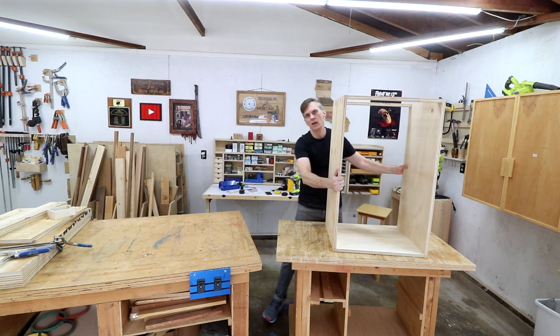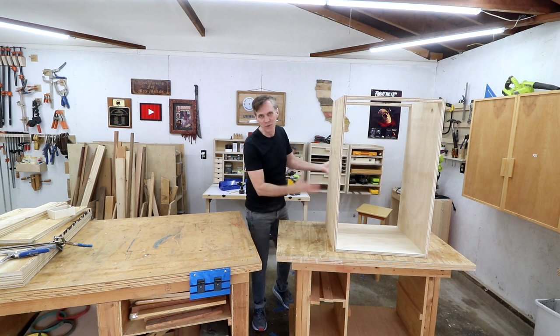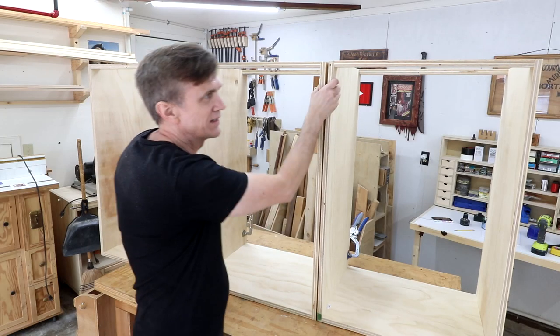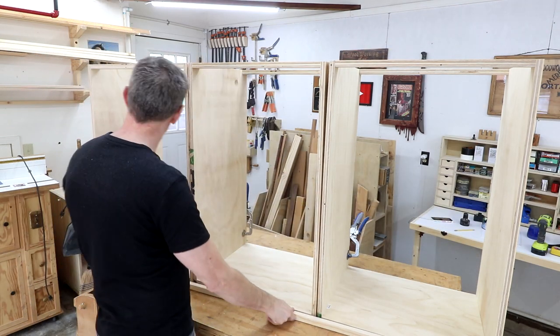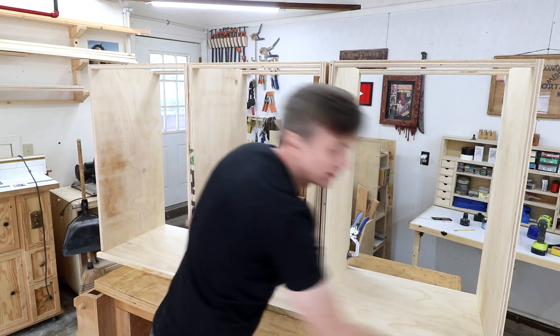I still need to cut out the backs for each of these, and as I always say the backs are really what give it the most strength and stability. I set these three cabinets together so I can double-check my measurement using my story stick and make sure I've got plenty of room — and it looks fine.